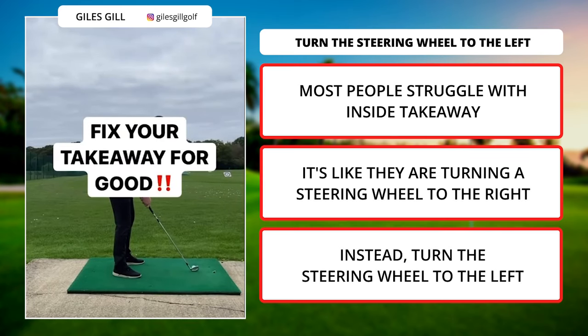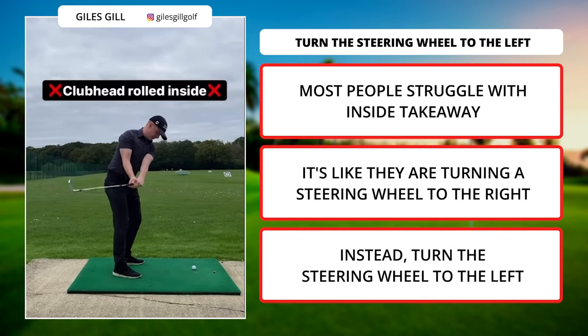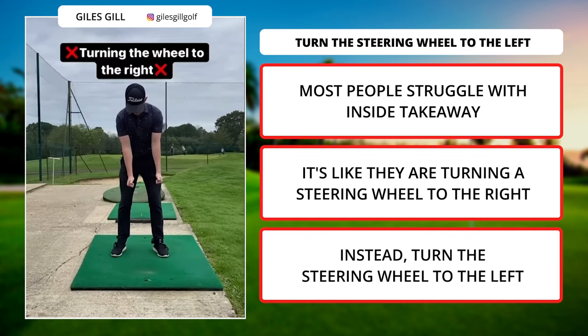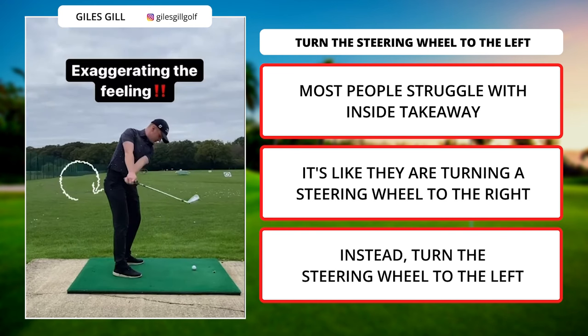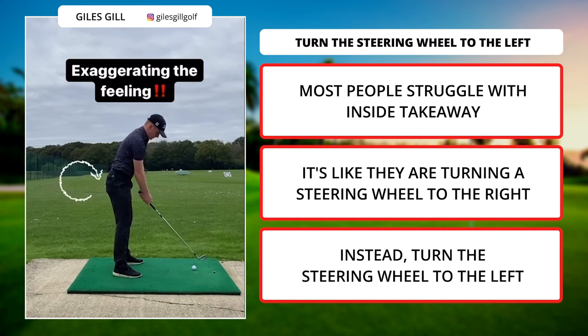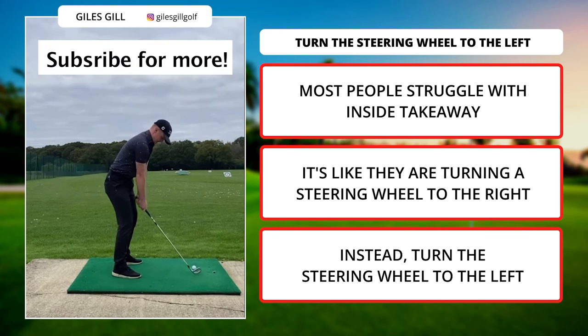Here's how to fix your takeaway for good. I often see a lot of people struggle with an inside takeaway when the club head rolls. Imagine you're holding a steering wheel. When you roll the club head to the inside, you're essentially turning the steering wheel to the right. I want you to feel the opposite — turn that steering wheel to the left. This is an exaggerated feeling where the hands work in and the club head stays outside of your hands. This will fix your takeaway.